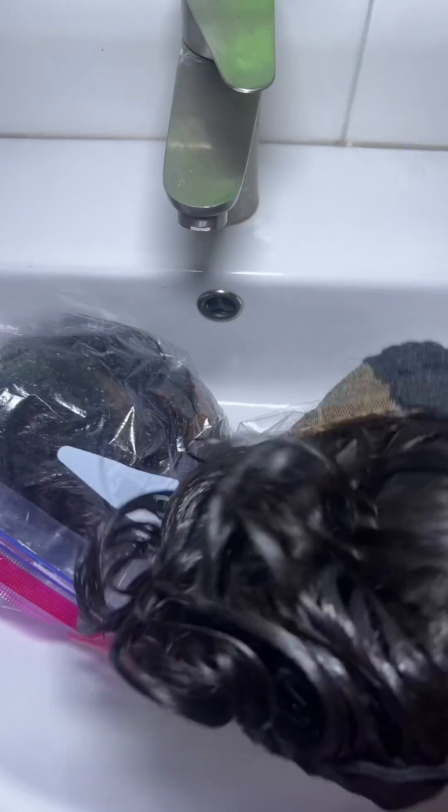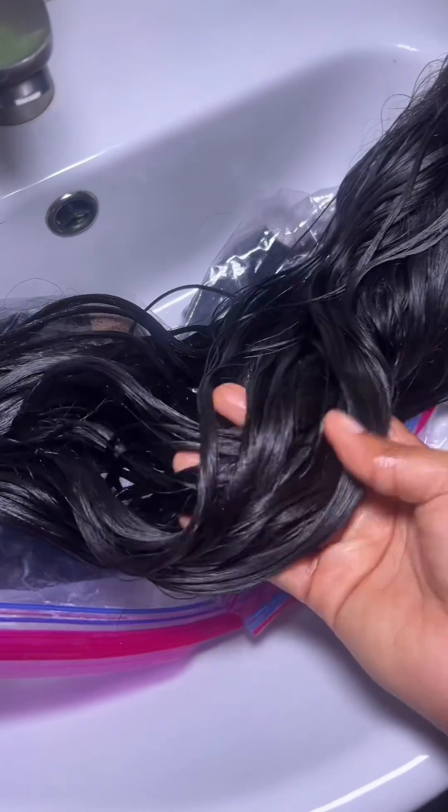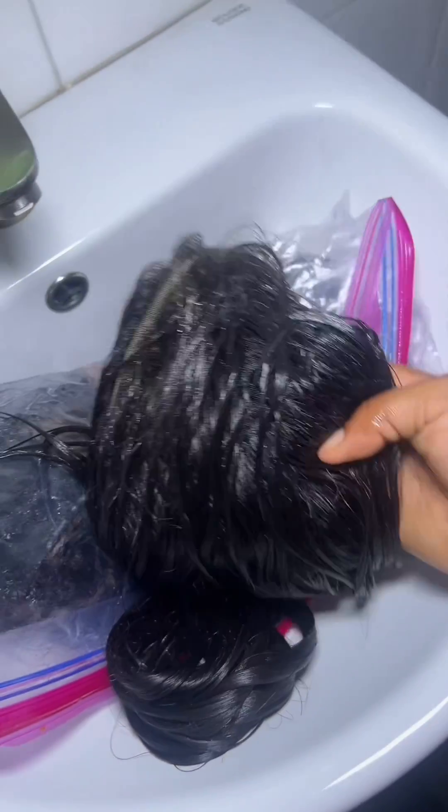Take your wig out of the Ziploc bag and rinse it thoroughly with warm water. You can either sun dry it outside, air dry it in your room, or use a blow dryer — but I'm really a fan of letting it dry by itself, either outside or inside.